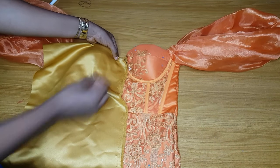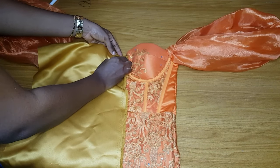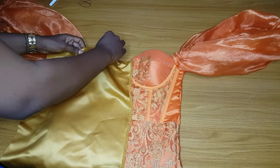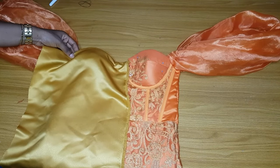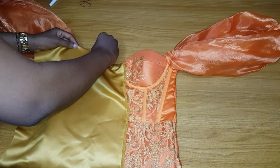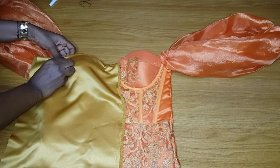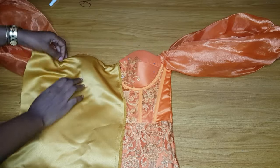After placing it, secure it with a pin. After securing that side, go ahead and secure the other side. This one is easier for me. But if you are making this, you will need an applique and a trimming. Trimming is what you will use to cover all the rough parts. After pinning it down, start making your pleats.